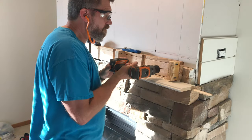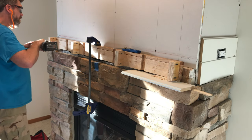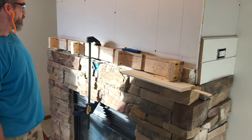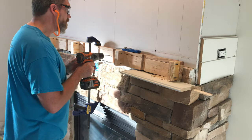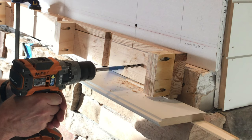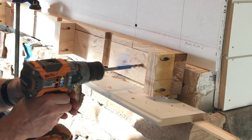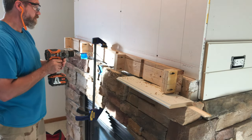Next, I propped up the cleat so I could drill the mounting holes into the fireplace frame behind it. Then I clamped it in place. I started with a pilot hole of a smaller diameter, then I used an auger bit that was the same size as the lag screws I'm using to mount the cleat. These auger bits have a screw tip on them that pulls the bit into the wood, so you actually have to put the drill in reverse to get it to back out, otherwise it will keep pulling forward.